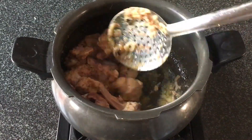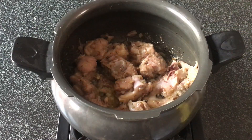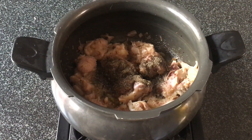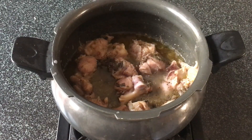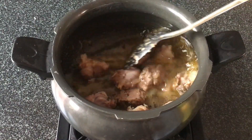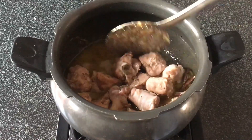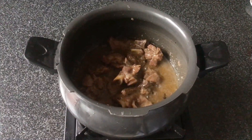We'll roast the mutton, then add in about three-fourth teaspoon of pepper powder and some water — about three-fourth cup. We'll pressure cook this mutton for about 15 minutes, though you can increase or decrease the timing according to the tenderness of your meat.